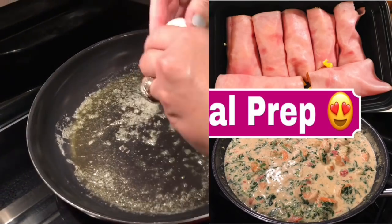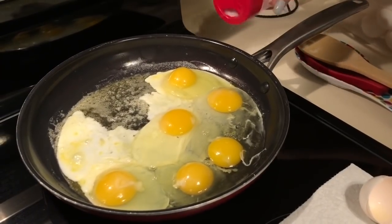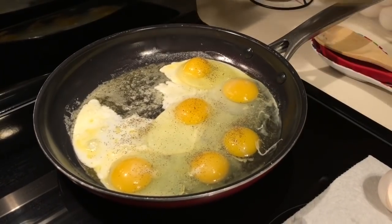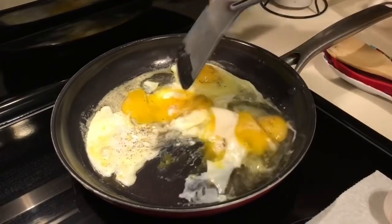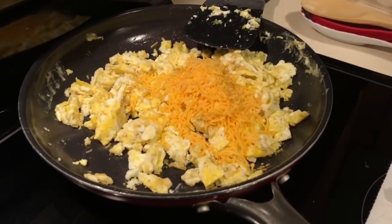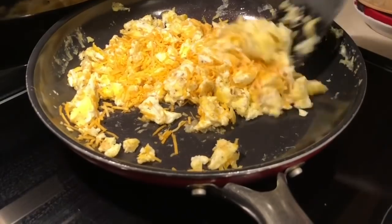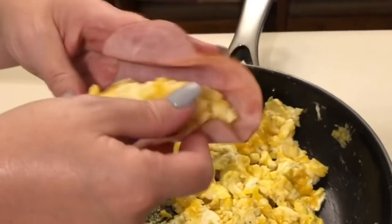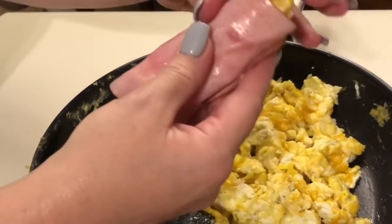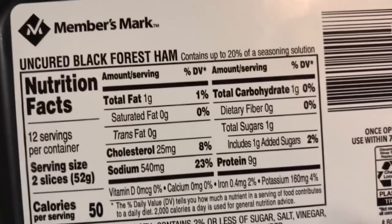First off we are going to start with breakfast like always. I just scrambled six eggs with around a tablespoon of grass-fed butter, and I added some salt — that Redmond salt — as well as some black pepper. I didn't need to make too much this week because Oscar only worked three days. I went ahead and added some cheese and mixed that into the scrambled eggs, mostly so the eggs would stick together a little bit better, because I am going to wrap them in sliced ham — that black forest ham I got at Sam's Club. I just basically rolled it up — super simple, easy peasy.